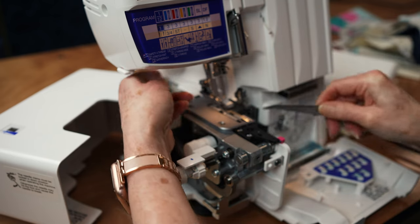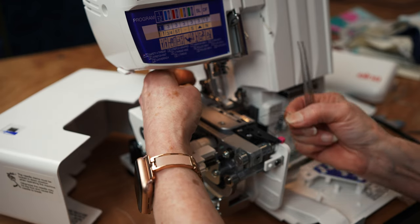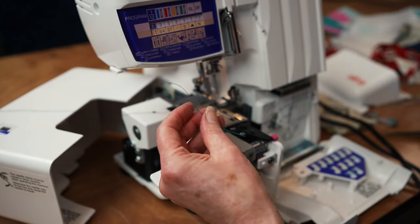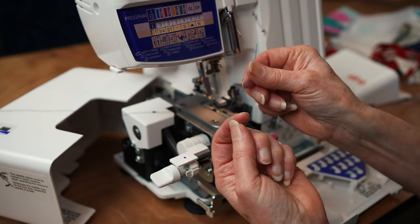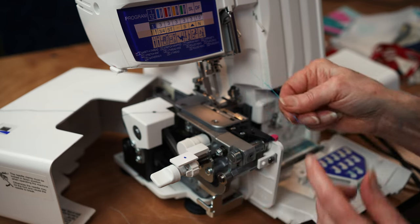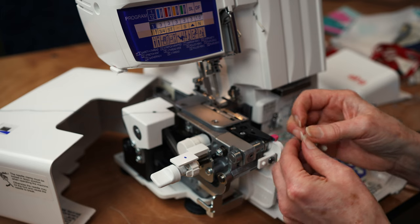This is where quite often you'll have your decorative threads. A little tip if you're working with decorative threads that are hard to thread: get yourself a little dental flosser, put the thread through there, and you can feed it right through. These are great to have as a little serger accessory.